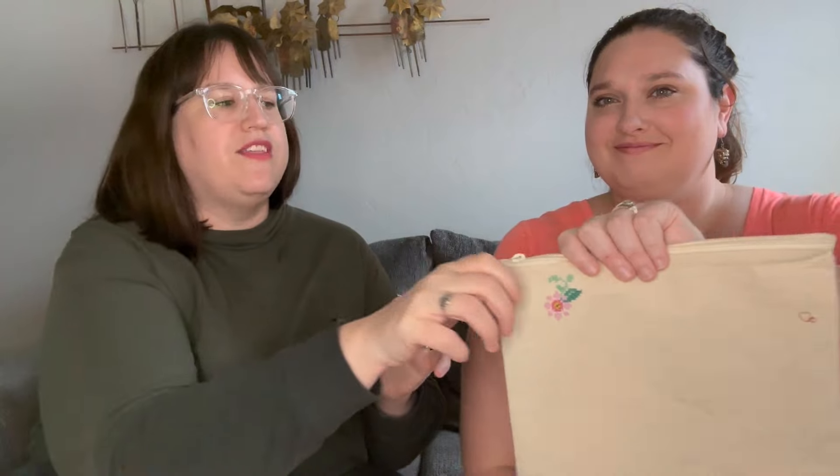Hi and welcome back to Cross Stitch the Globe. I'm Stephanie. I'm Allison. Today is a very special day — it's our first tutorial, and we're going to do a tutorial all about how to cross stitch on canvas, because Allison is an expert and she'll show you how.